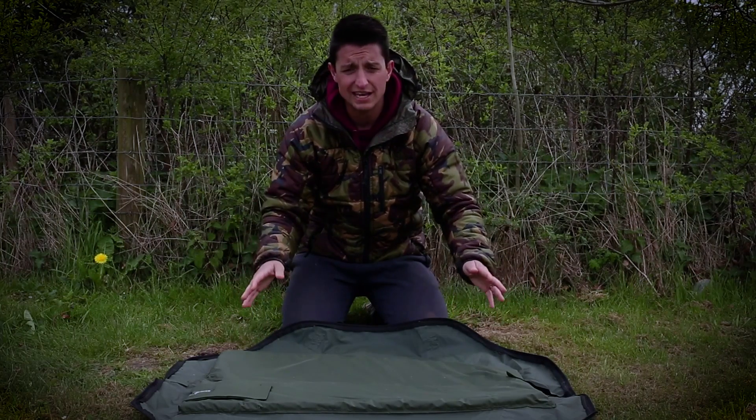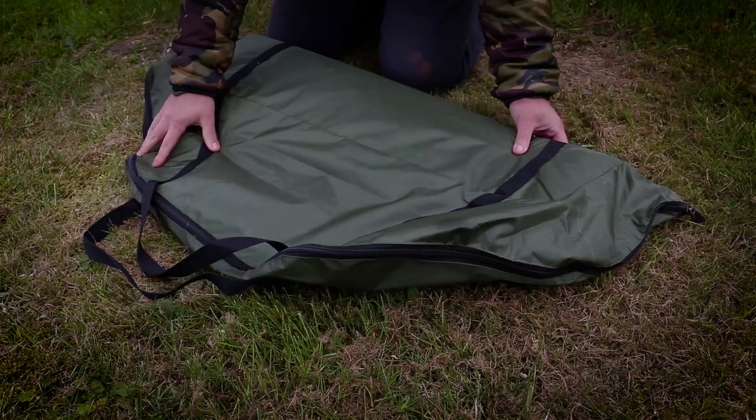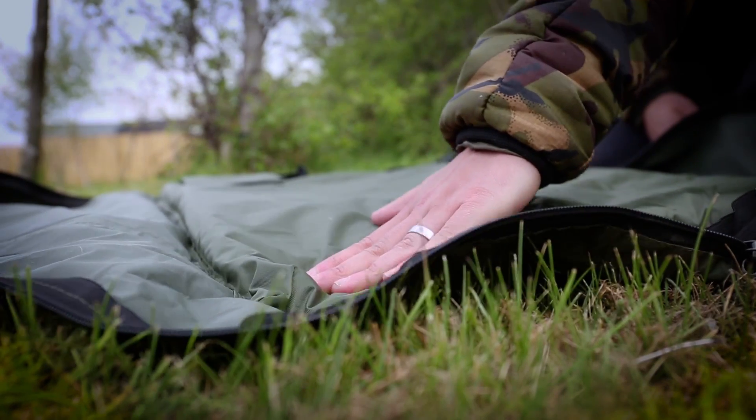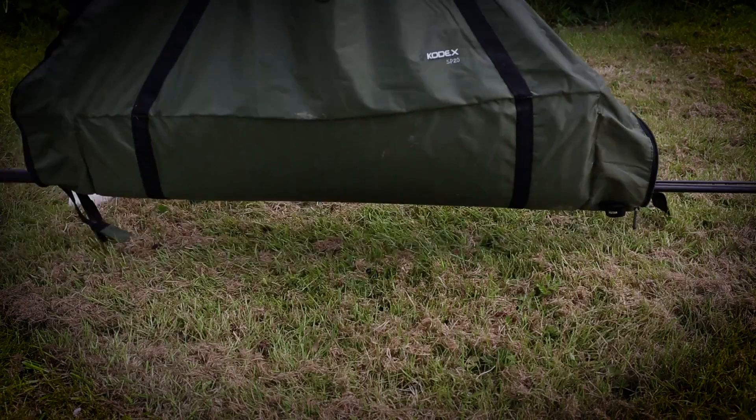The unhooking mat itself features a zip, which means it can be zipped up and used as a waistling. It also offers really good padding and protection in this middle section. Another use could potentially be putting some rods in it and carrying it when you go off stalking.